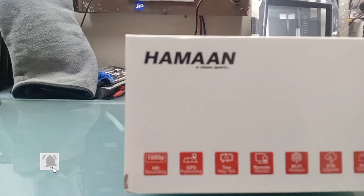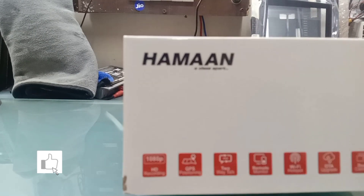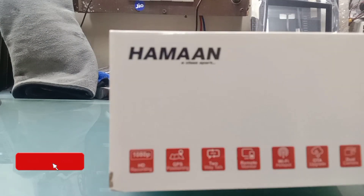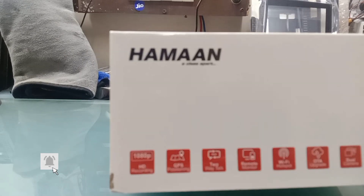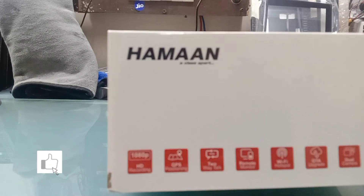You can use the remote. You can use the Wi-Fi hotspot. You can use the dual camera. The front camera is 1080p and the rear camera is 720p.